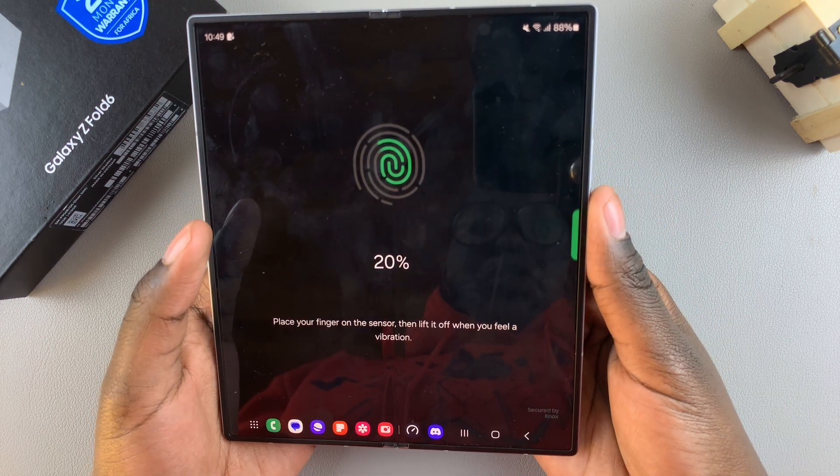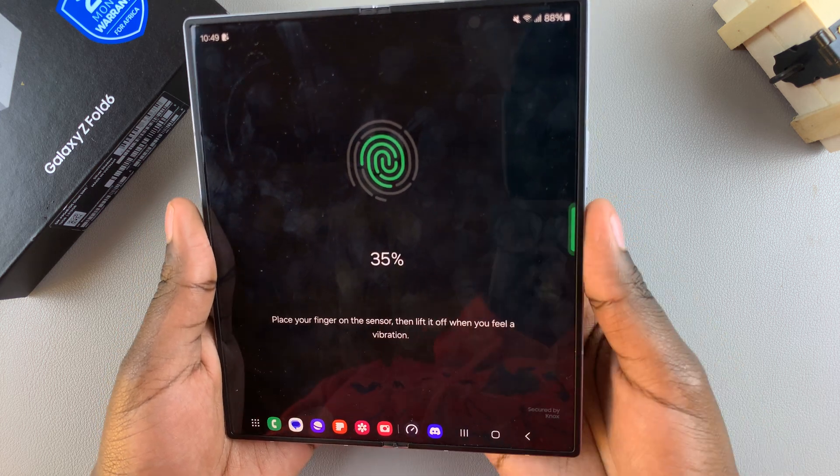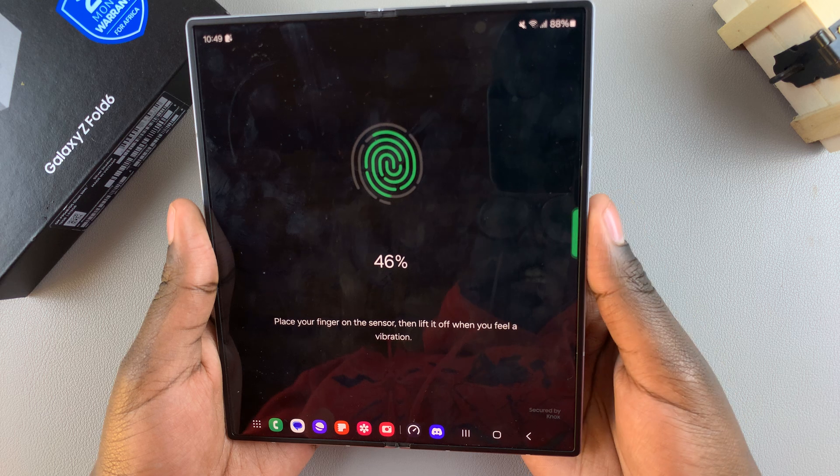Place your chosen finger on the sensor and you'll see it has already started to scan your fingerprint. Move your finger around so that it gets the best possible scan.